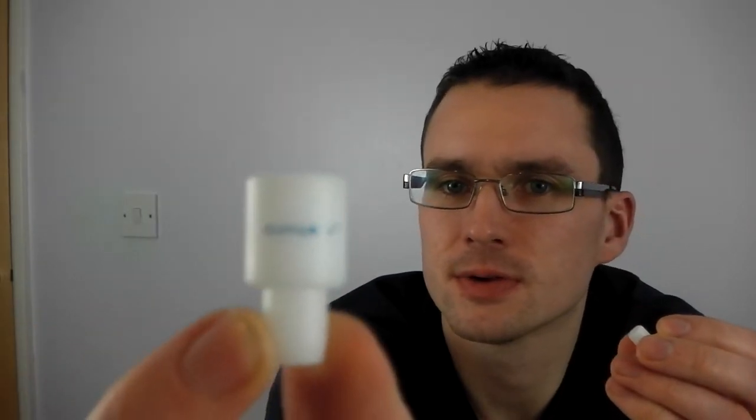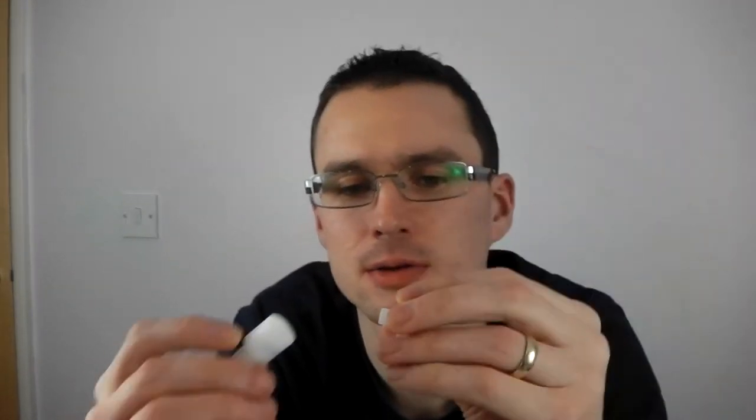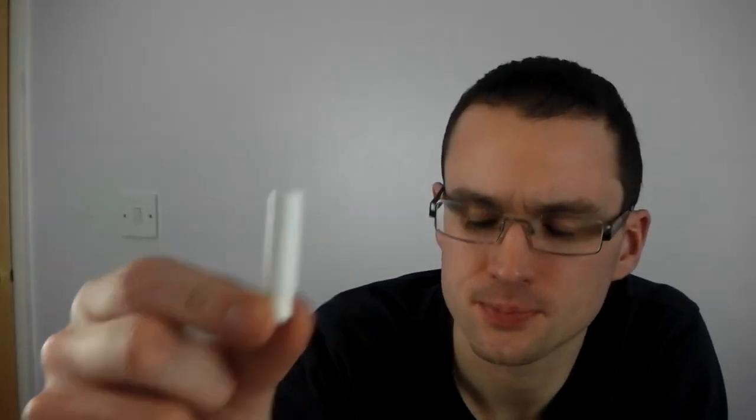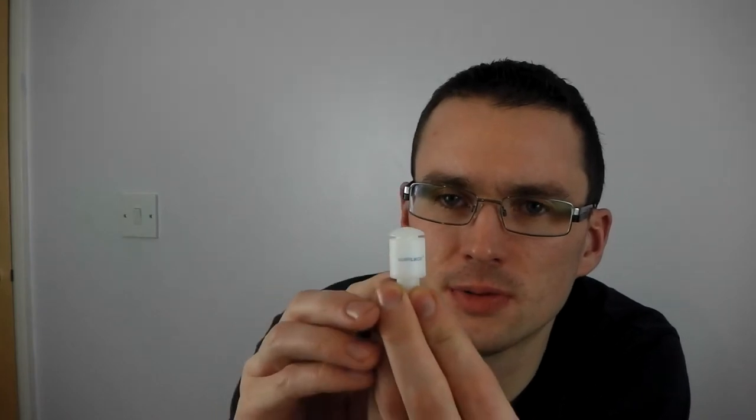Basically what you get is three bits in the packet. There is that little part, which is the bit that goes into your fermentation vessel, and the lid that goes on top of that. You have got that kind of little hat on the lid. There is also another part, which is a little capsule. On its own you just have that little lid that sits just a little bit proud above that bit there.